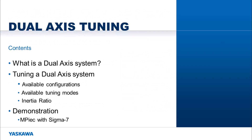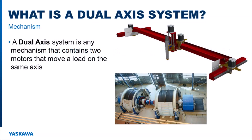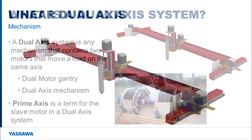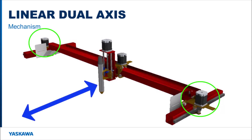Now let's look at this in a little more detail. To start off with, let's clarify what is meant by a dual-axis system. A dual-axis system is any mechanism that contains two motors that move a load on the same axis. It can also be referred to as a dual-motor gantry or dual-axis mechanism. This system is made up of a master and slave motor. Prime-axis is a term used by Yaskawa for the slave motor in a dual-axis system. You can see that on the two outer rails there are independent motors that move the center load along the same axis.